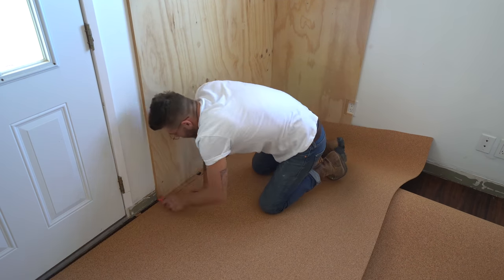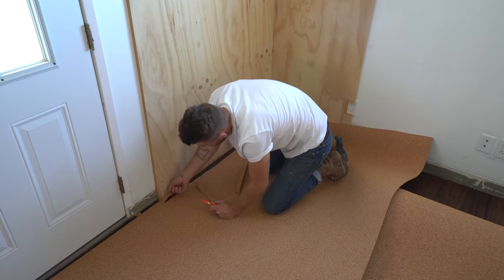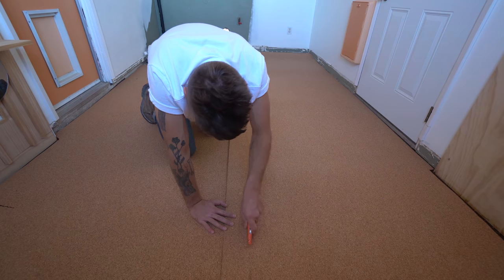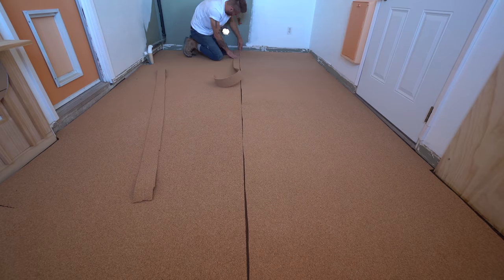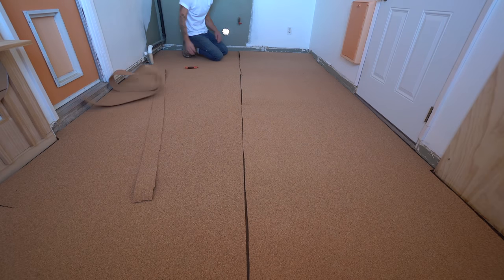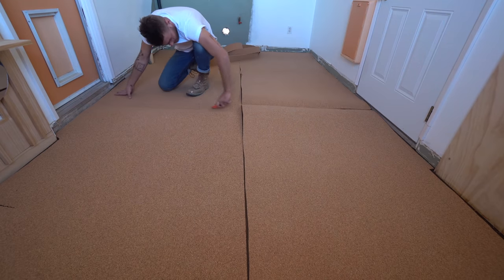This cork cuts really easily with a sharp blade in my utility knife. It's a product I just became familiar with — it's sustainable and does a good job of insulating against sound. You can pick it up in sheets, and I'm cutting each piece in half here so it's a little more manageable.